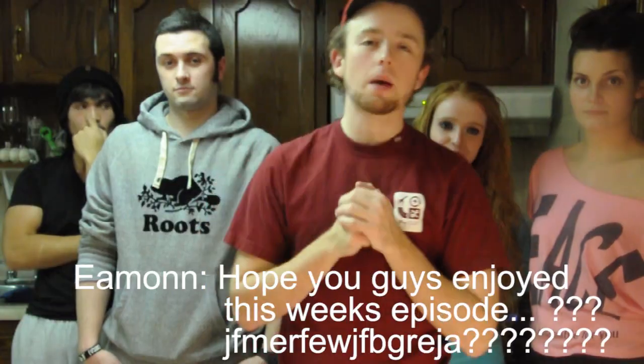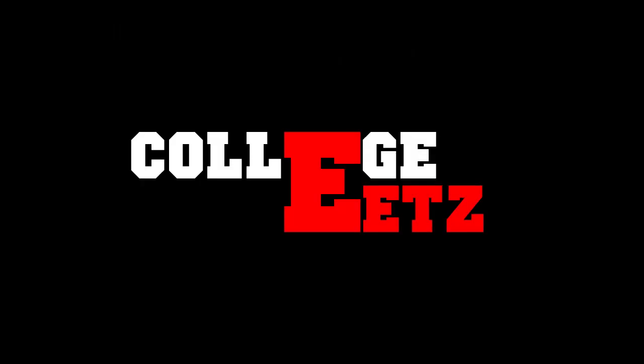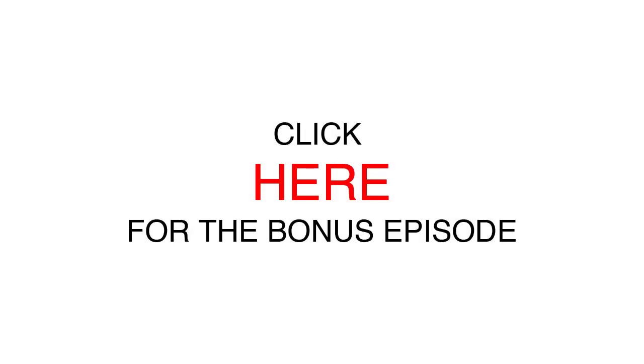Hope you guys enjoyed this week's episode. Next week we're going to be bringing you our beer episode, so hope to see you then. For full recipes, prices, and cooking methods, make sure you check out the description. Make sure you click here for Megan's bonus Lavalicious cake.